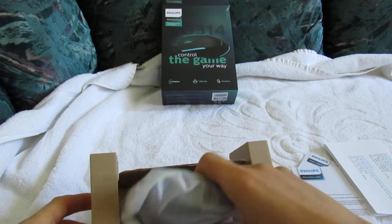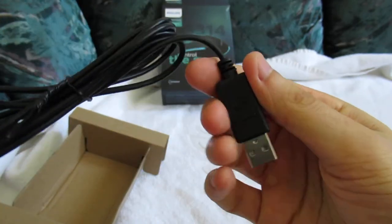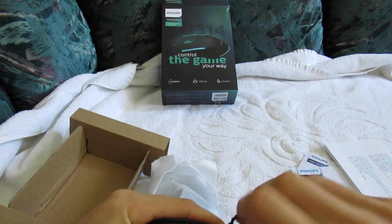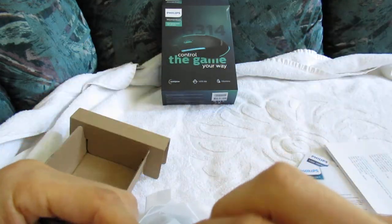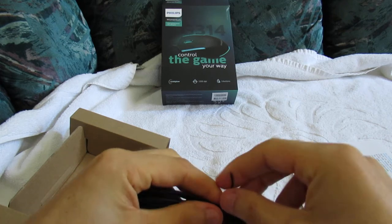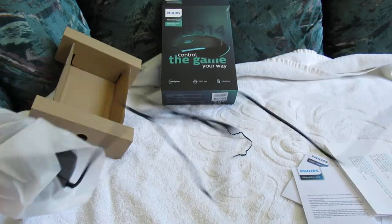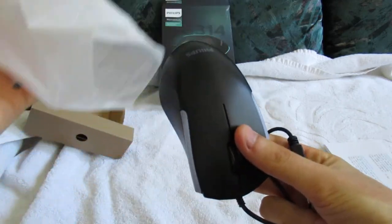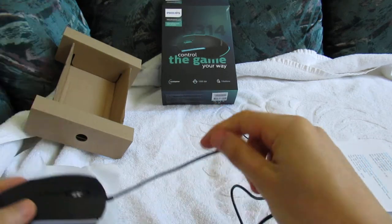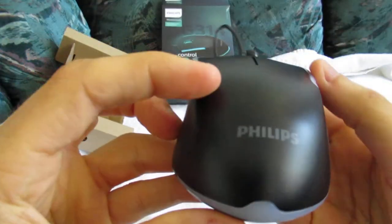Looks very cool so far, but of course it has to work. Here's the USB — this goes into the USB port, obviously. We're going to take away the tie here so we can start using this as soon as possible. Philips is the company. Down here you've got your laser right here. Very long cord — always good to have a long cord.